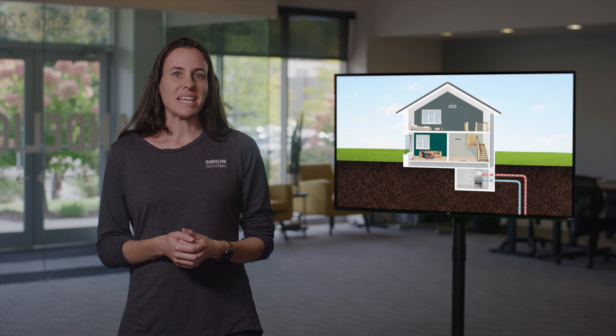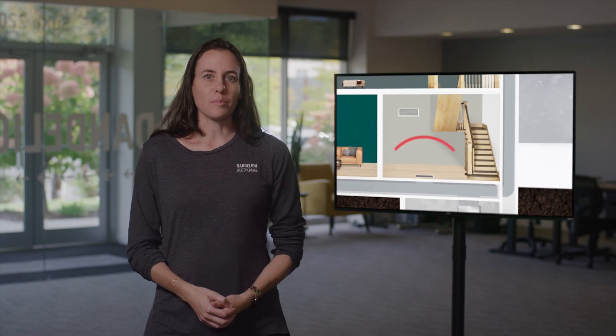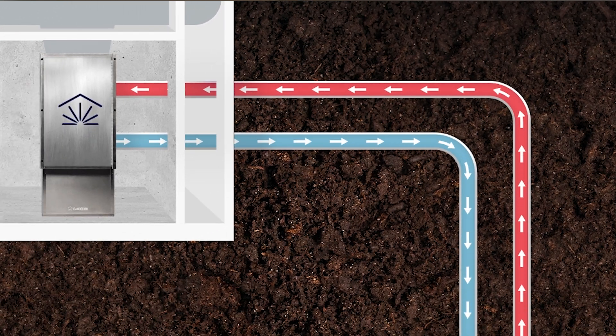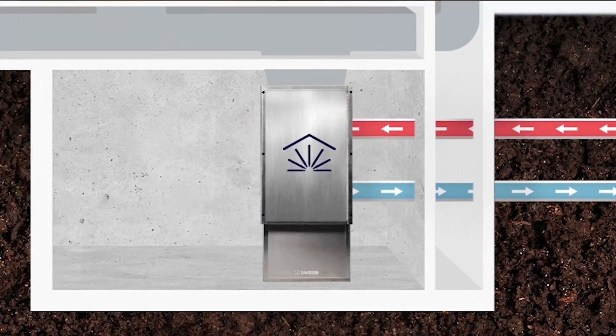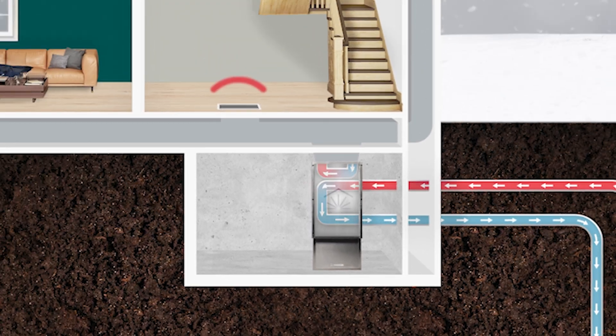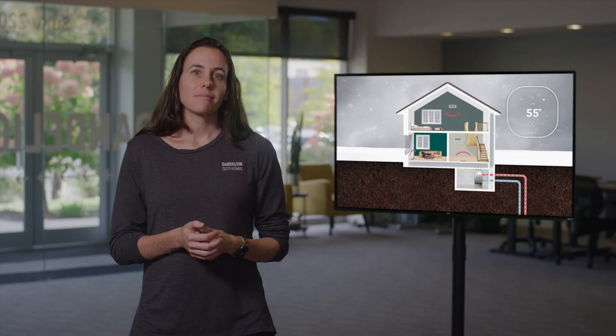So now that you understand how your geothermal system does cooling, let's focus on how the geothermal system heats your home. Imagine it's winter and it's really cold outside and you want to keep your house nice and warm. Well, the ground is still 55 degrees. The heat pump pumps water through the ground loops, and that water absorbs heat from the 55-degree ground. This lukewarm water then circulates through the heat pump, which then extracts the heat and concentrates it using what's called a vapor compression refrigeration cycle. It's actually the method used in all air conditioners. It allows us to use lukewarm water to produce 100-degree air, which we then circulate throughout the home until your home reaches the desired temperature — 72 degrees or whatever temperature you've set on the thermostat.